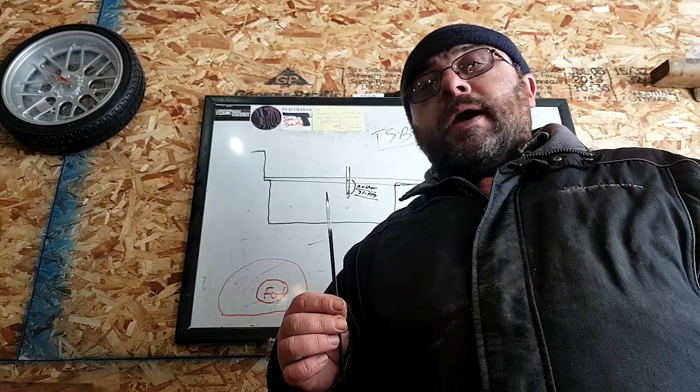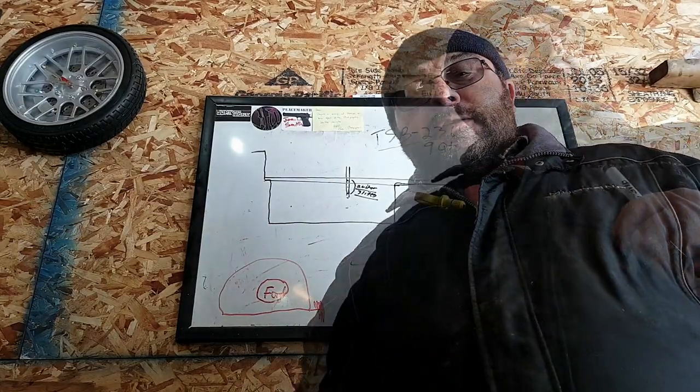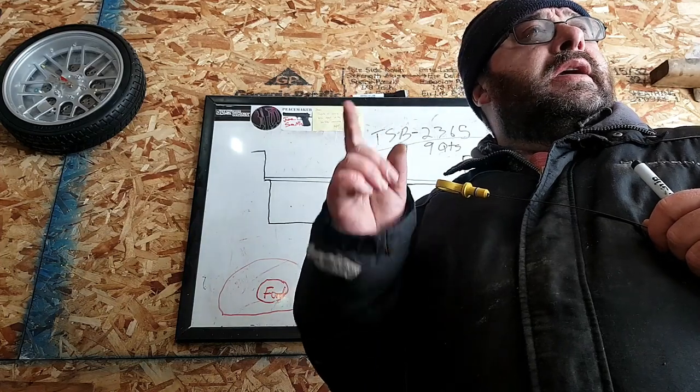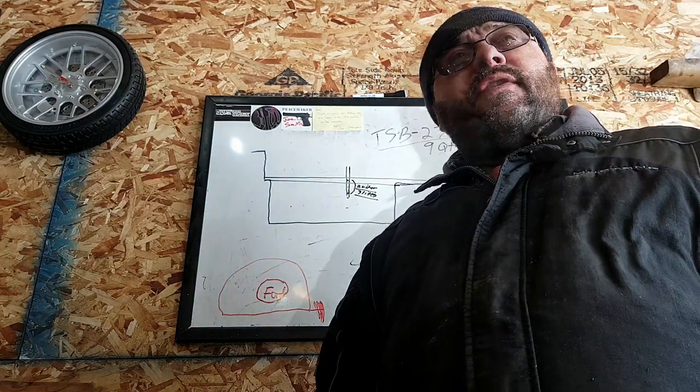Hit that subscribe button, come back next week, and we'll fill you in on the details. We're not going to let Ford get away with this, so share this information — it's important. Like, comment, subscribe. Let me know what problems you're having with your F-150 with the 5-liter.